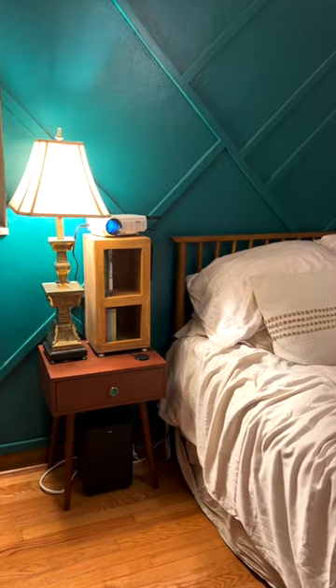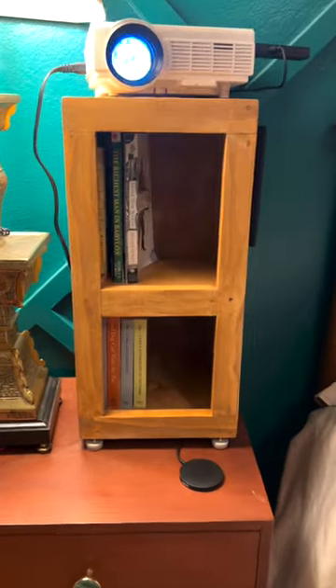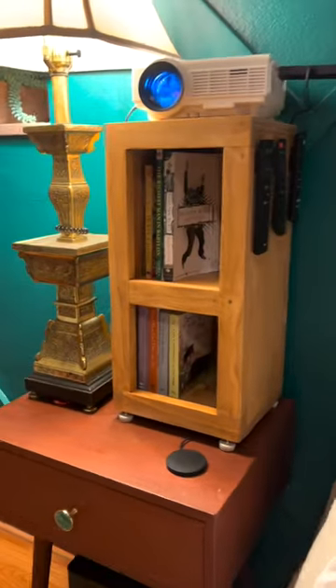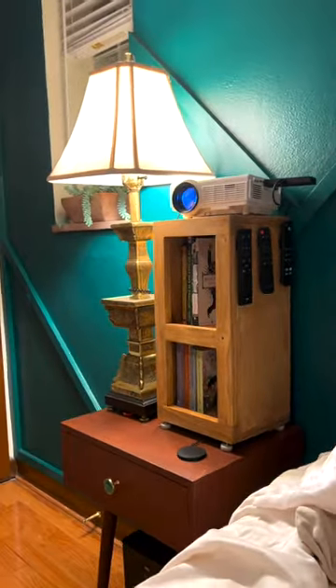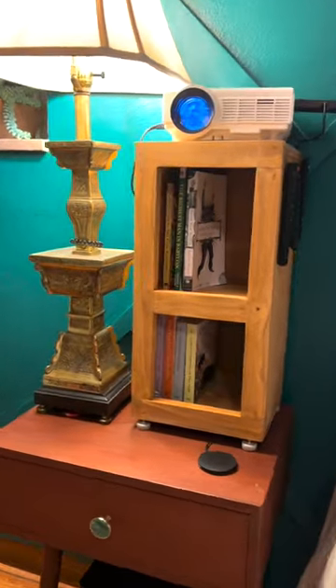It's a little bookshelf that sits on my nightstand and it holds the projector at the exact height that we wanted on our wall. I had some velcro strips for all the remotes and it is absolutely perfect. We've been really enjoying this projector.